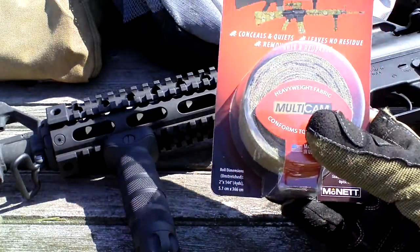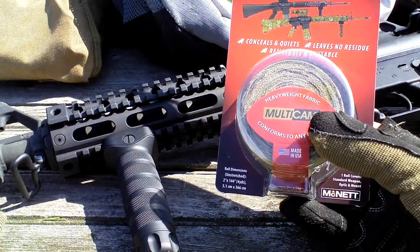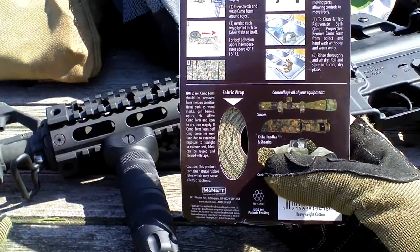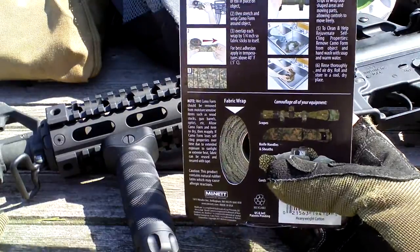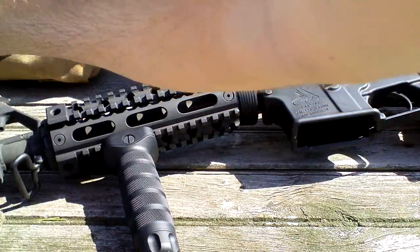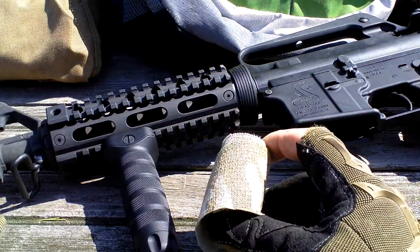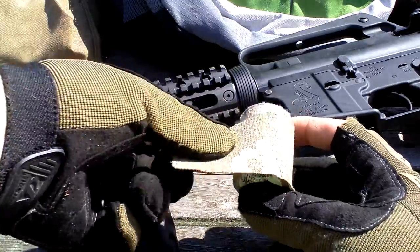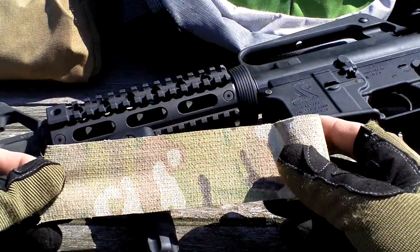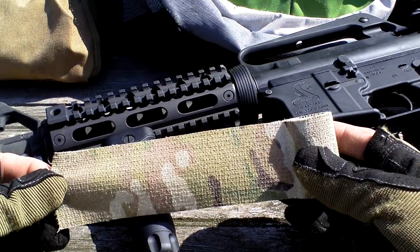You get one roll which is two inches by 144 yards, and the best part is it's made in the United States of America. You can reuse it — just take it off, wash it, dry it, and reuse it. What I've noticed is the pattern fades after a while. I had it on for a couple weeks, went down to Arizona with this multicam on, and it faded.